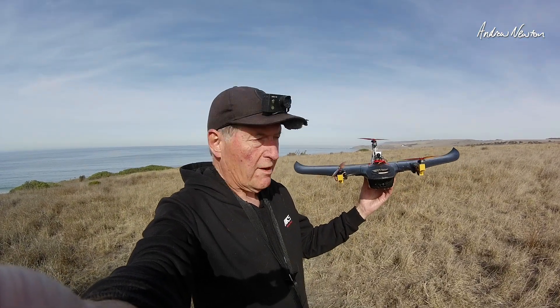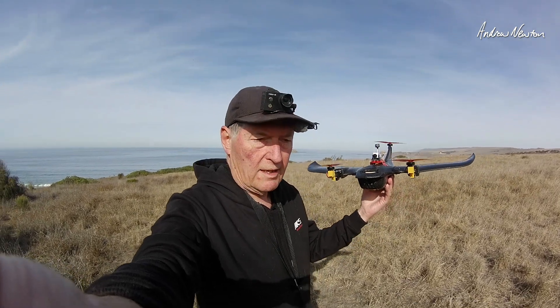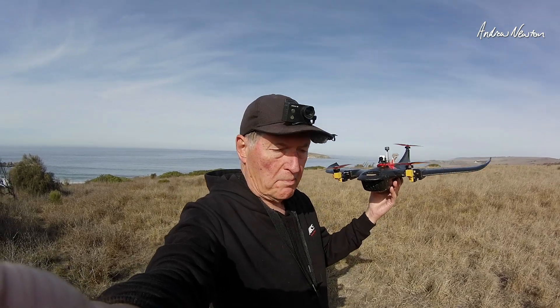That's actually working pretty well now. I'm very happy with it. What I've done is switched the GPS to one with a compass. That means the return to home and the direction is going to be working a lot better.